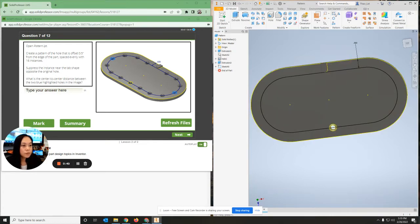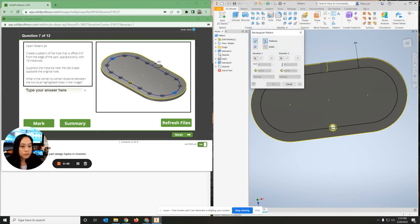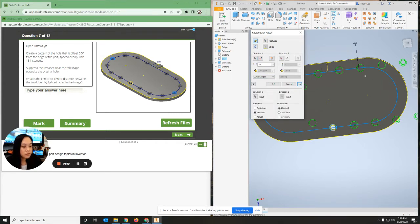Then I'm going to go to rectangular pattern. The feature that I want to copy is the hole right here, so I'm just going to select the hole and it's been selected. The direction will be the offset curve. The instances is going to be 16 and the spacing is going to be the curve length. Now I need to tell it where to start - I want it to start right here in the center so everything should line up, then hit okay.